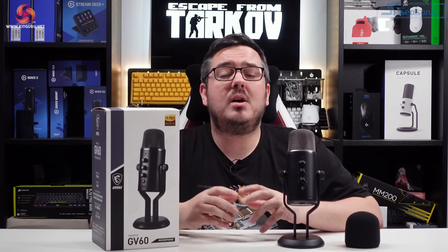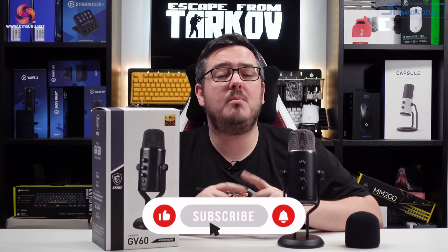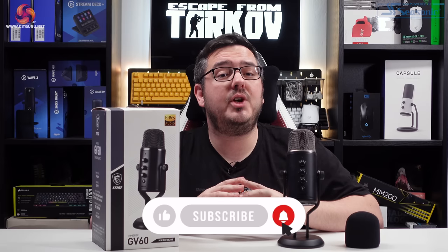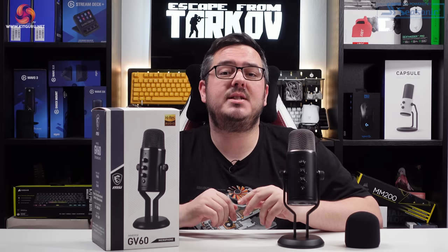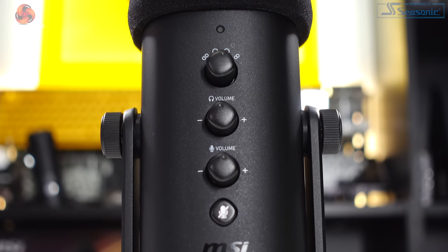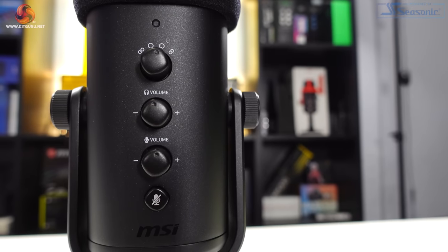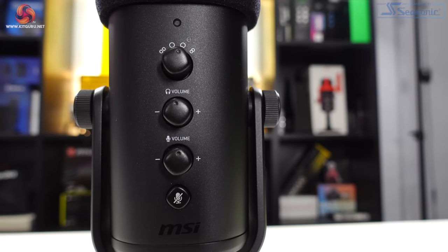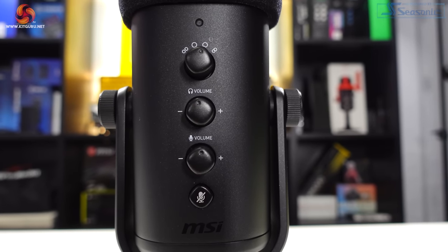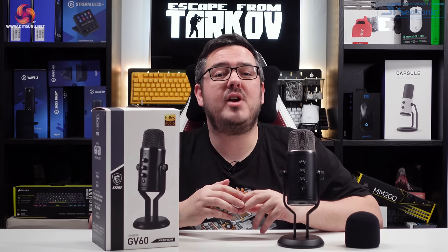Hi guys, I'm Matt and welcome to KitGuru. Today I'm going to be giving you my full review of the Immerse GV60 streaming mic from MSI. It's a condenser microphone with selectable pickup patterns, 96kHz sample rate, 24-bit audio bitrate, a frequency response range of 20–20,000Hz, and a headphone output for latency-free monitoring.